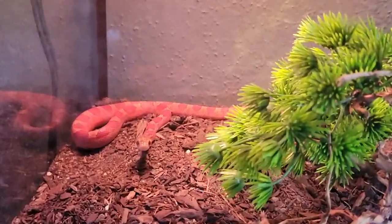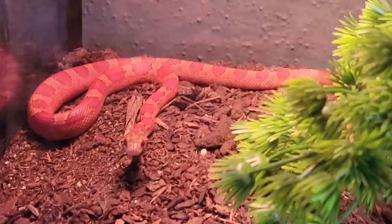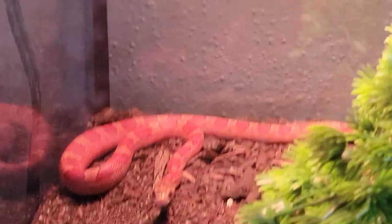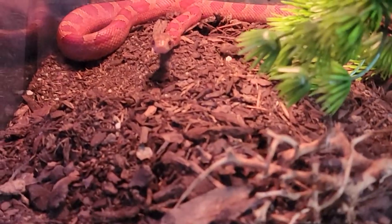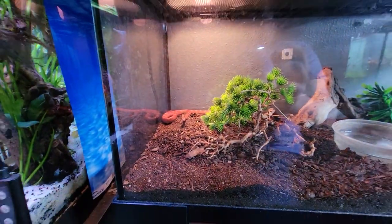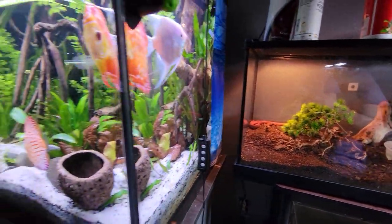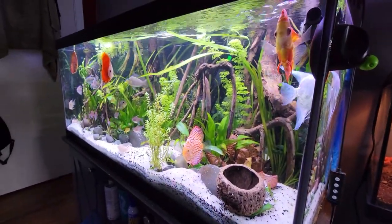This right here is a beautiful young corn snake — a hypo blood red corn snake. She's very beautiful, very interactive, very smart, but that is not the subject of the video for today.